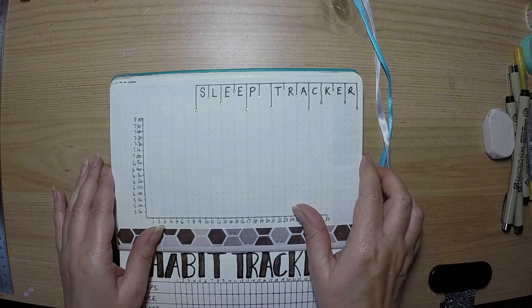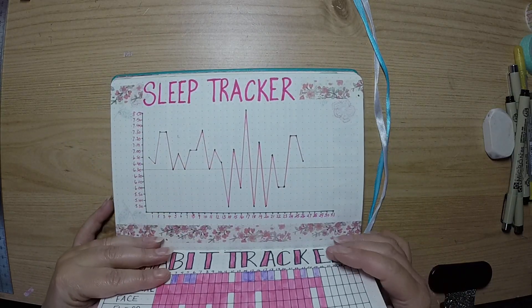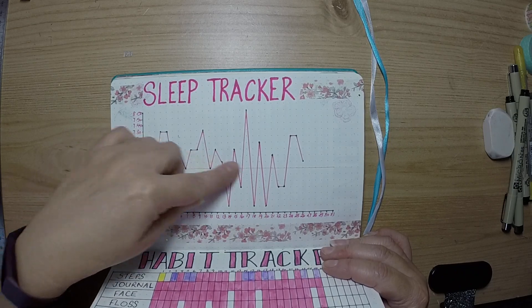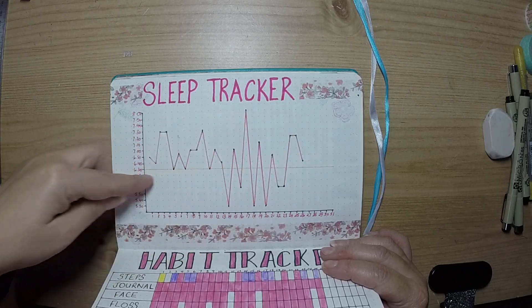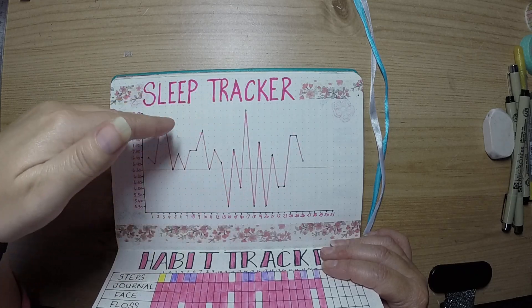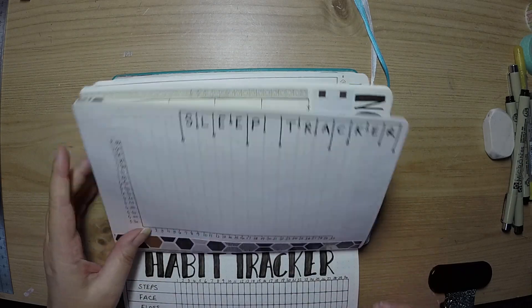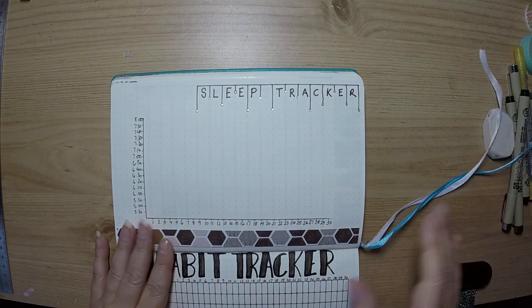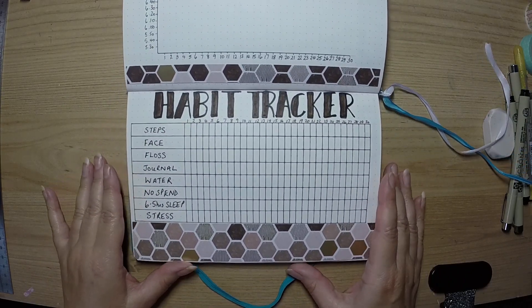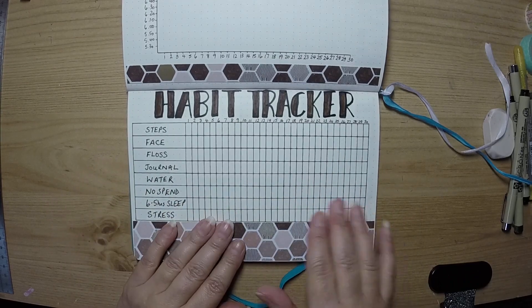My sleep tracker is a simple graph where I just plot how many hours sleep I've had during the night. I put a little line in at six and a half hours because that's the minimum I like to get, so as long as over the month I'm hitting more days above the line than below, I'm in the right direction. At the moment with COVID and everything, I think sleep is something a lot of people are suffering a lack of.